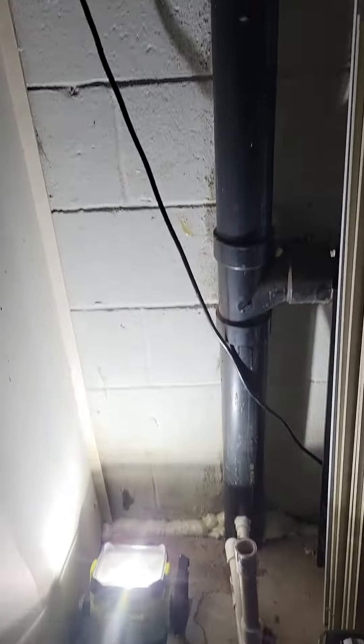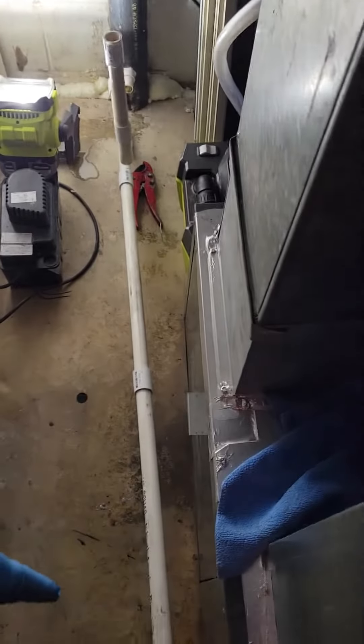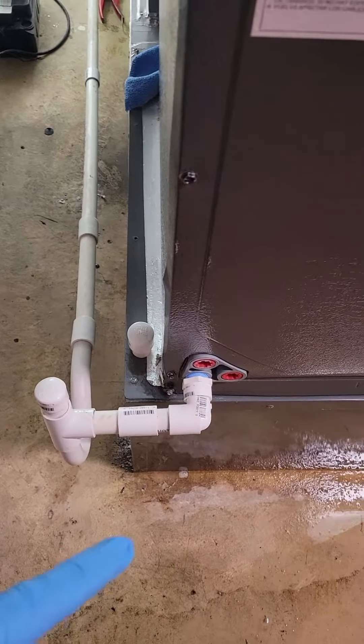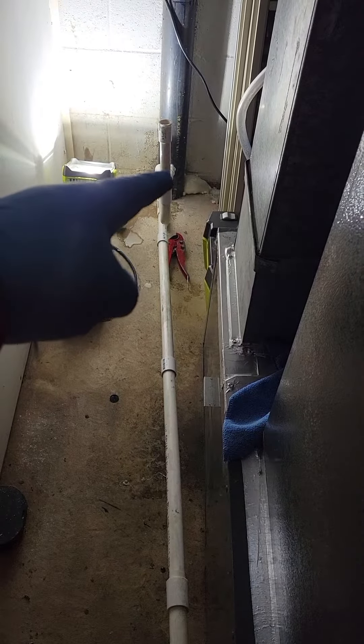Someone thought it was a bright idea to remove the condensate pump that pumped up into an indirect drain. They took it out, removed it, and piped the condensate directly into the drainage system.